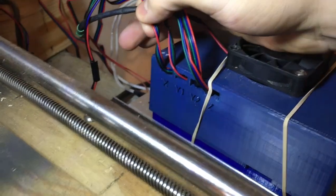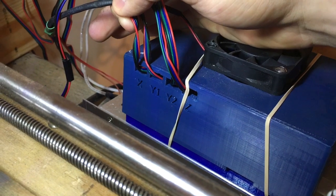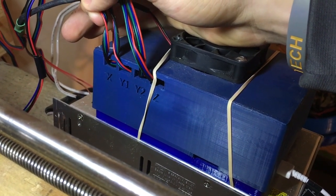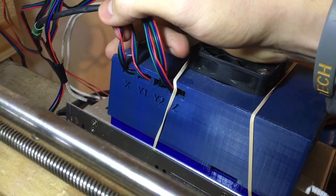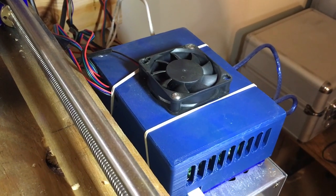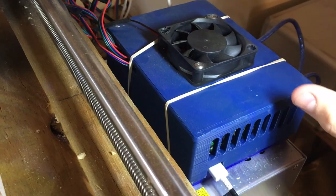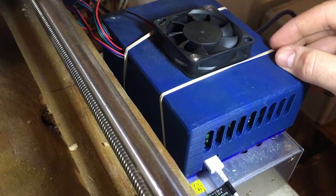I also labeled the axes to show which motor goes to what. On the Thingiverse page I have all the step files uploaded so you can use any CAD program to open and modify it. You can relabel the axes to different ones if you want. It's not a completely perfect solution — in the future I need to add some way to screw the two top halves together at the bottom; right now it's just rubber-banded, but it's sufficient at the moment.